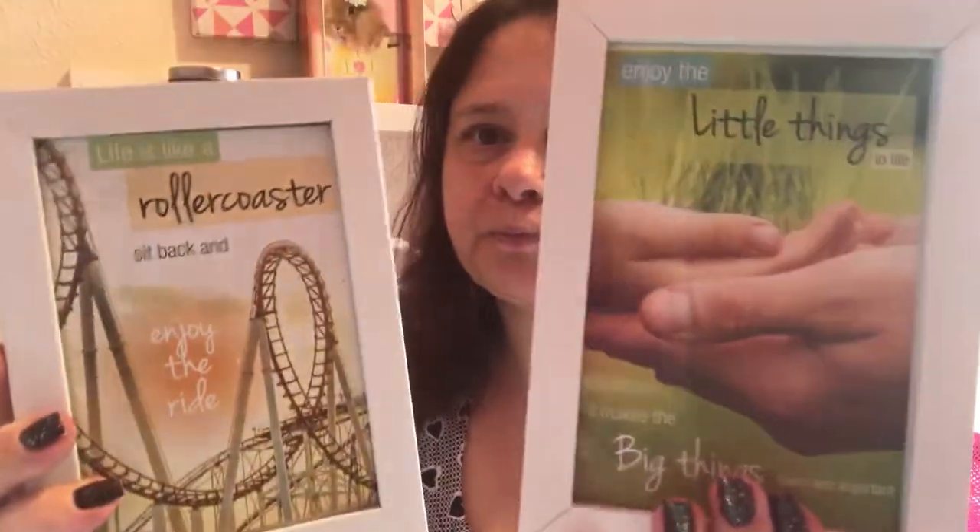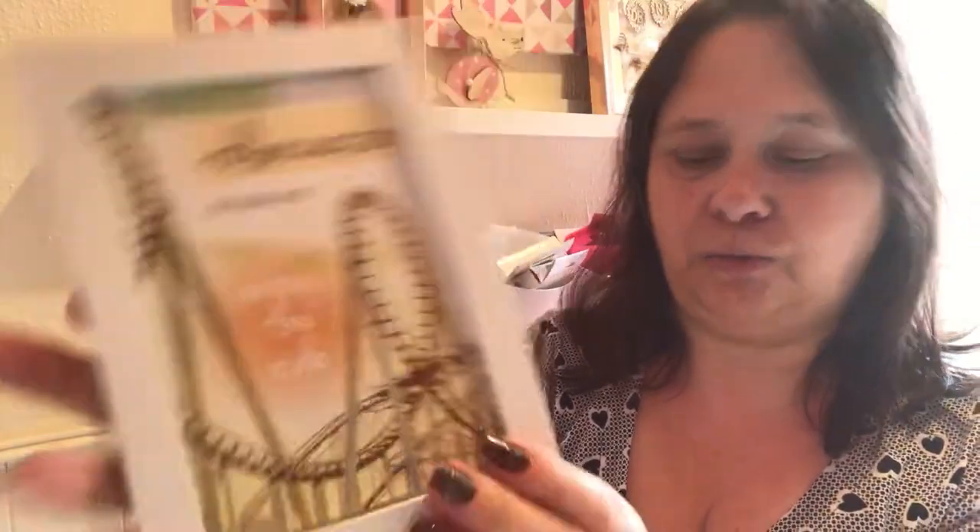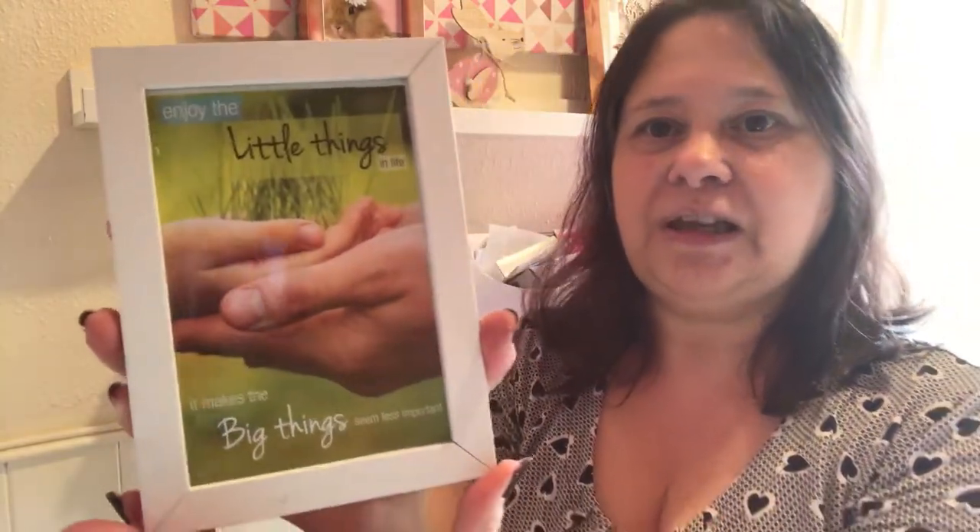When I said about changing things out of frames, this is what I mean. I've got these two here. These were actually quotes off a calendar. 'Life is like a roller coaster - sit back and enjoy the ride.' And the other one is 'Enjoy the little things in life, it makes the big things seem less important.' So what I'm going to do is change these things out, as I said, this is what I do.